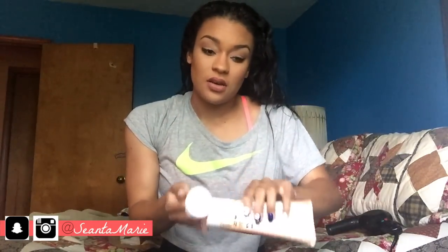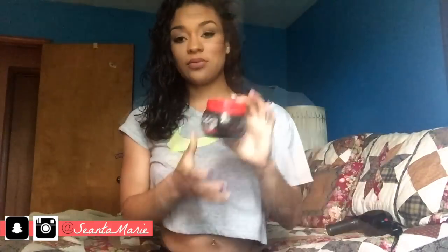When I'm done, my curls look totally natural — like it doesn't seem like I put anything in my hair at all. I just make sure my hair is covered from top to bottom with this product.